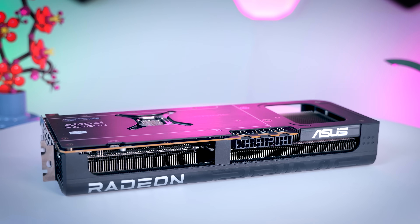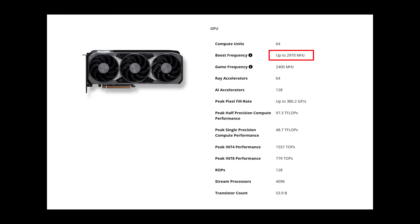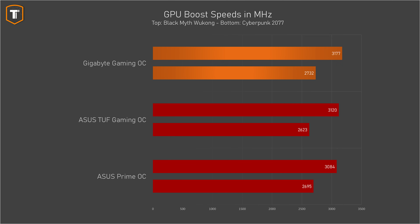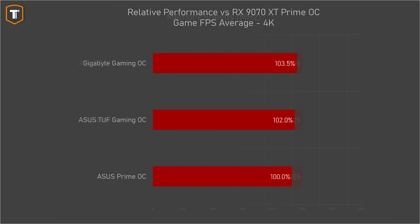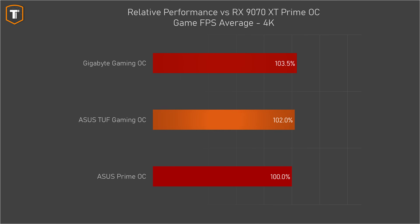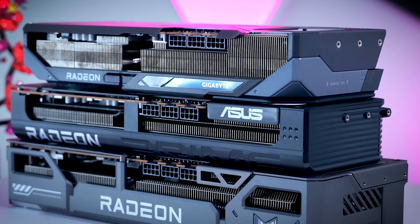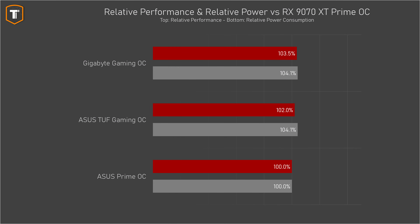If you've decided to go for the RX 9070 XT, which of these three cards makes the most sense? The standard boost spec is 2970 MHz, but most cards will boost higher depending on the game. Between these three models, actual clock speeds are not that different, with the Gigabyte boosting just a bit higher than the Asus cards. Memory speeds are exactly the same across all three. Using the Asus Prime as a baseline, the TUF Gaming is about 2% faster on average, with the Gaming OC being technically the fastest at 3.5% more FPS. The Gaming OC and TUF Gaming use roughly the same amount of power, about 4% more than the Asus Prime.